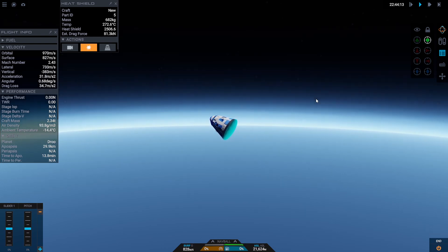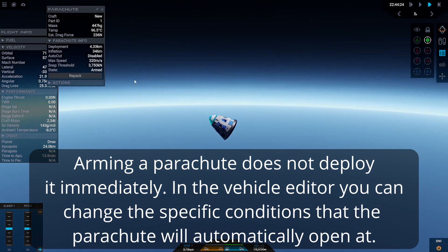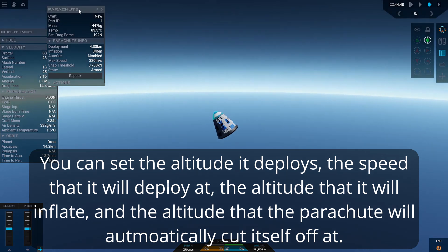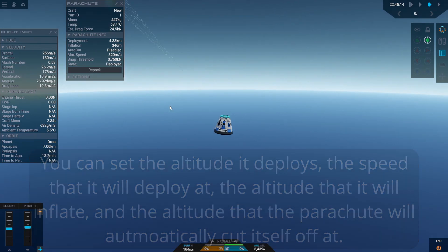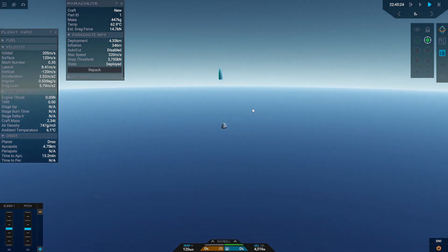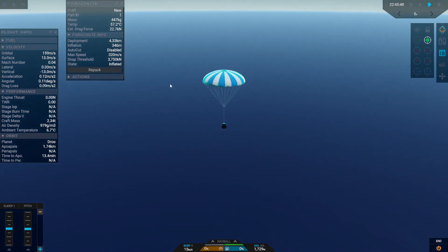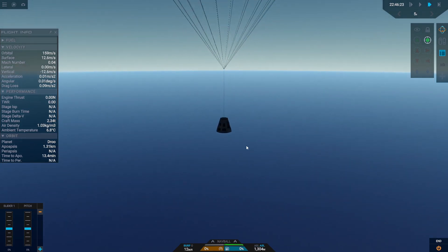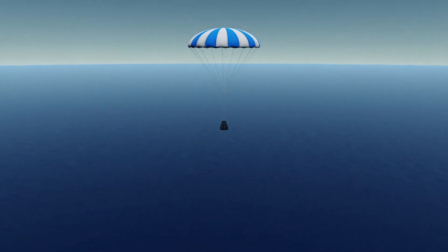We have punched through the thickest of the atmosphere and I'm going to go ahead and arm my parachute. Once we hit 4.33 kilometers the parachute will deploy and it will inflate at 300 meters. There it is — our parachute has deployed and will inflate at 300 meters. We're under a parachute now and we can basically just let it carry us the rest of the way down to the ground.